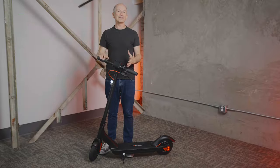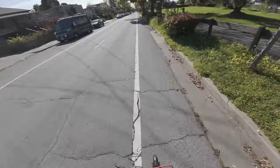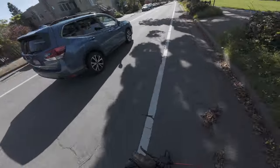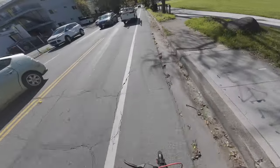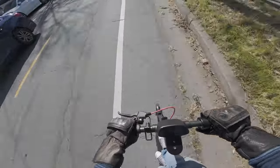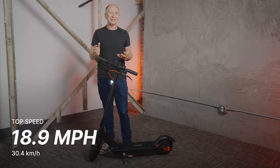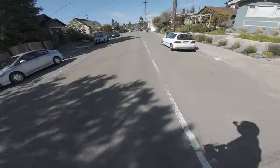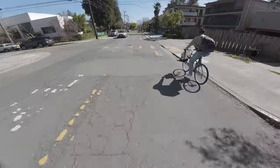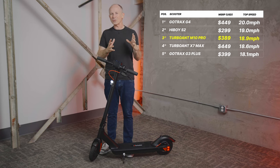Let's check out performance. The M10 Pro easily hits the specified 20 mile per hour top speed on the speedometer, but as is typical of most scooters, the speedometer reads a little high. According to our pro-grade data logger, the official top speed on flat ground with a freshly charged battery is 18.9 miles per hour — fast enough to pass bicyclists without it feeling awkward. It's slightly faster than the 18.6 miles per hour we tested for the Turboy X7 Max and right in between the GoTrax G3 Plus and G4.